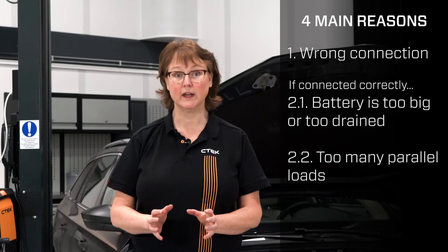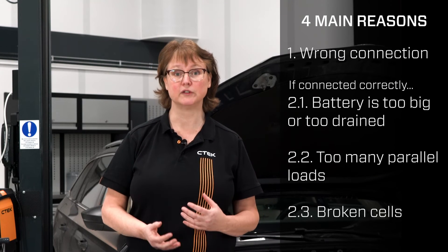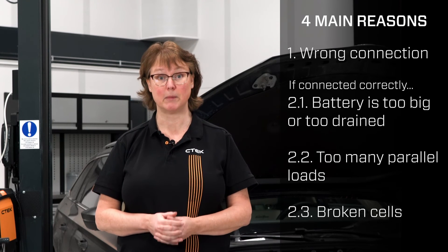If it still doesn't work, it can be because of number three: the battery suffers from one or several broken cells. Please have the battery tested to see if it's broken and in need of replacement.